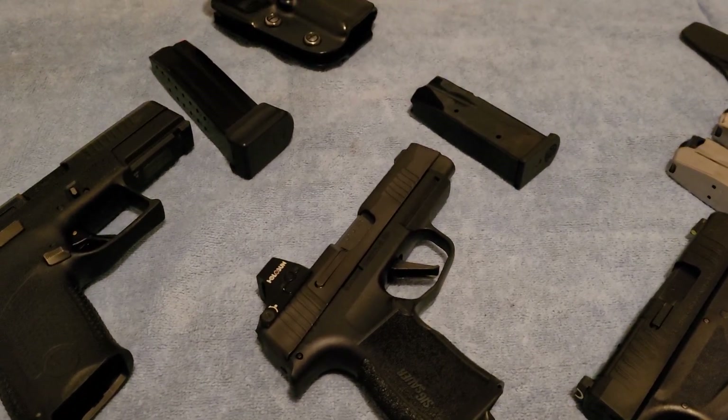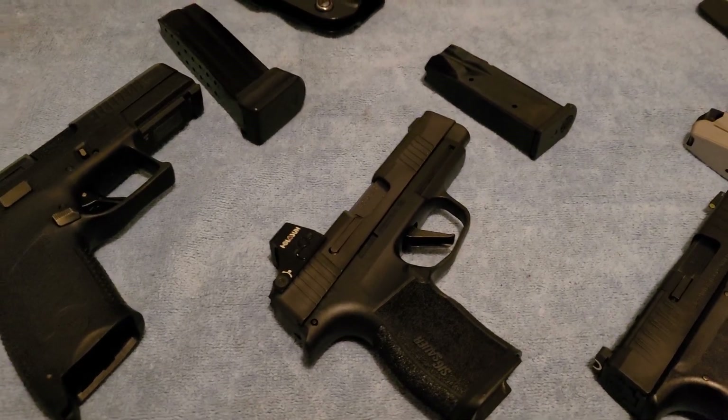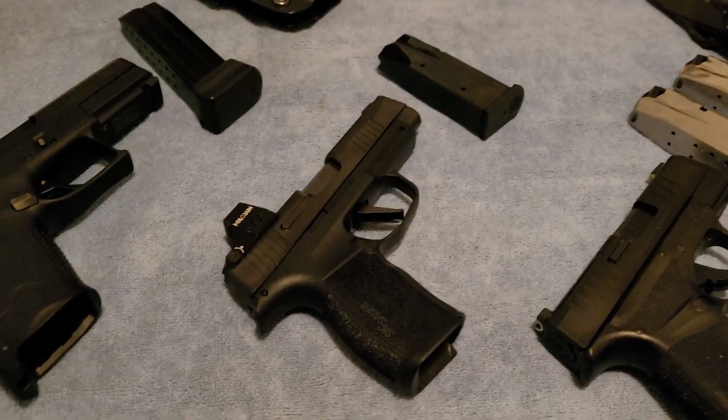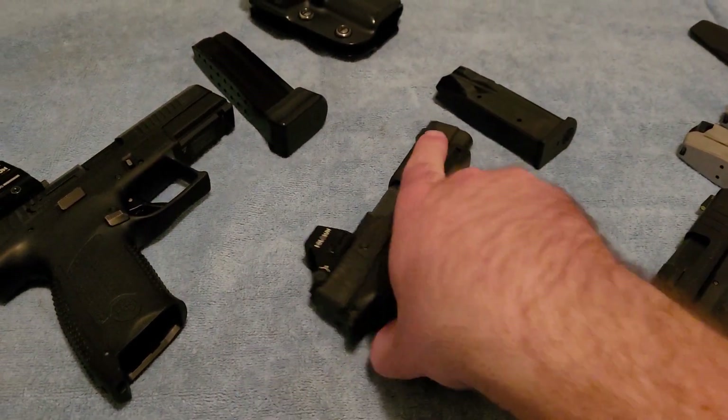Hello everyone, my name is John McJohnson Jr. I am the host of Reform GGA and this will hopefully be just a quick update video on a recent purchase — this little beastie right here.